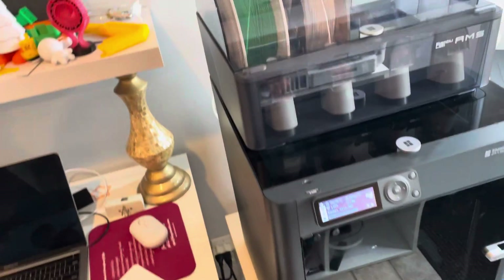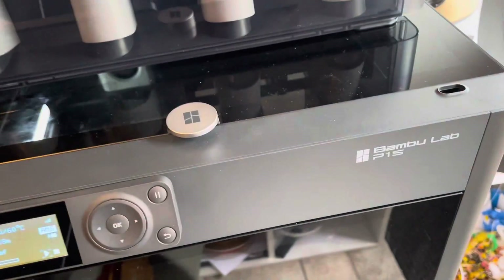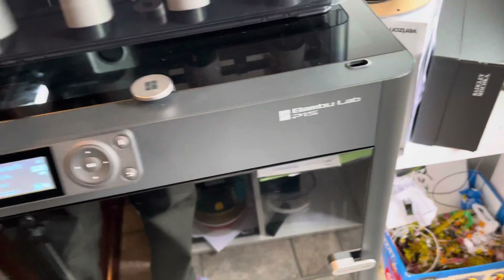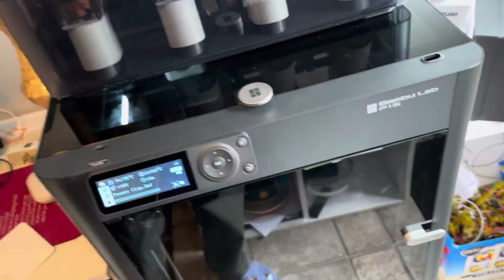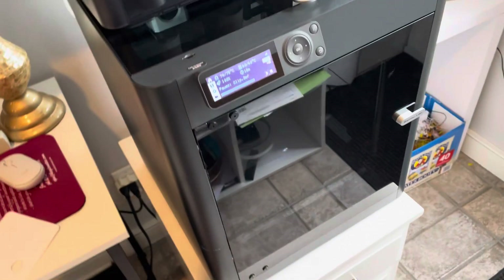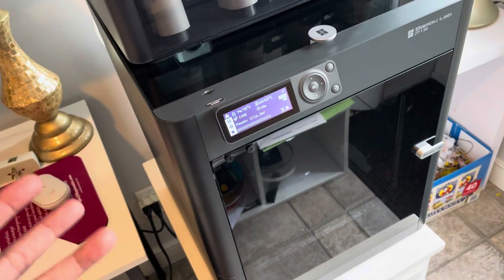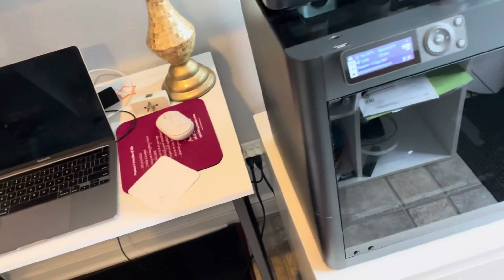Welcome everyone to another episode of the Average JC Joe, bringing you tips, tricks, and reviews. Today I'm going to be talking about the Bambu Labs P1S printer. My first video was an overview, the second was about all the pros of owning one, and this video is all about the cons and things I just don't like. Please like and subscribe and check out my other videos.